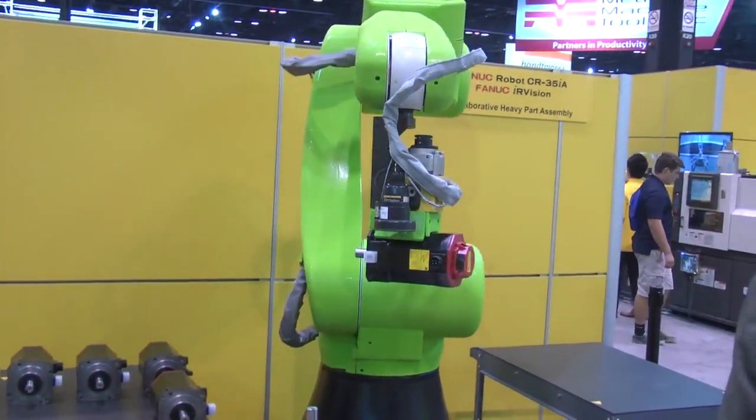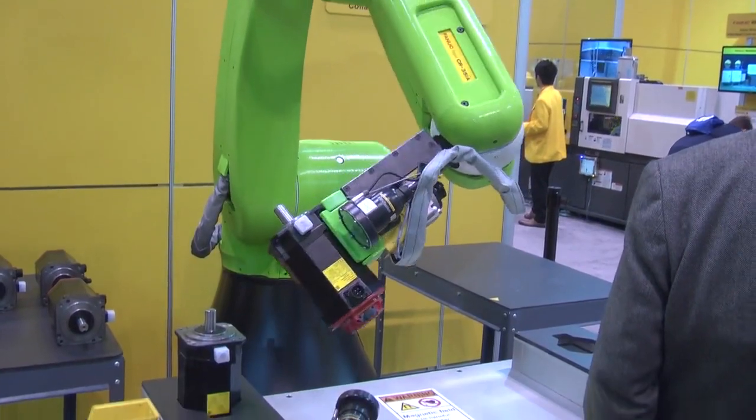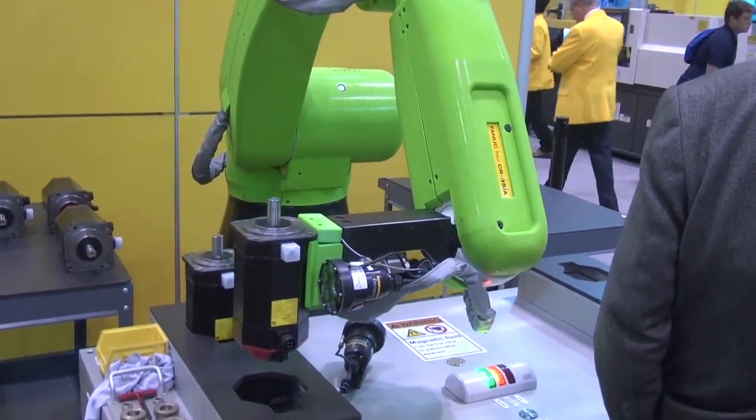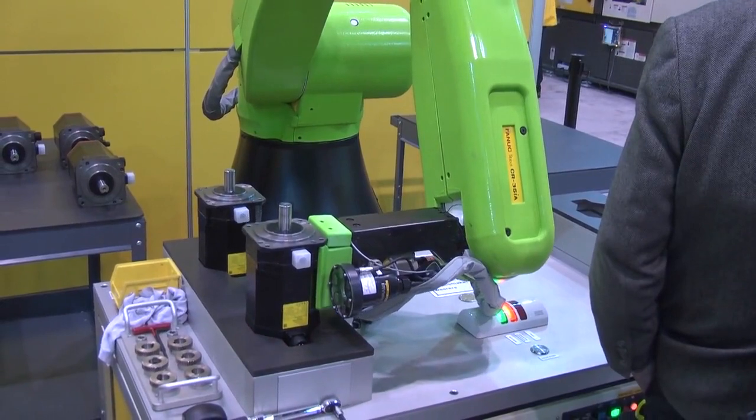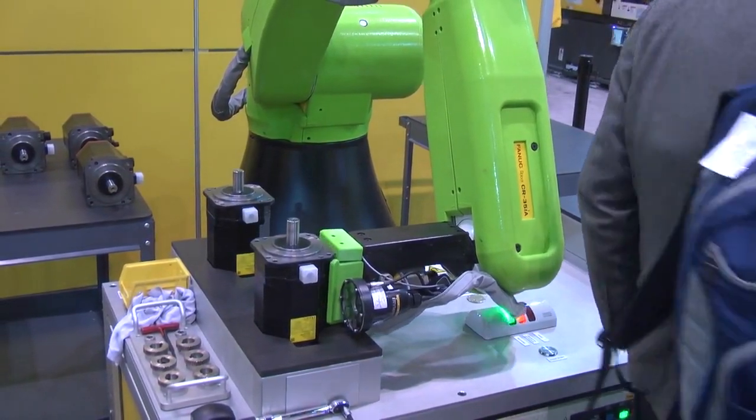These robots are the same design as our standard yellow robots. So they have the same reliability and durability that hundreds of thousands of manufacturers worldwide have come to know and rely on for their manufacturing operations.